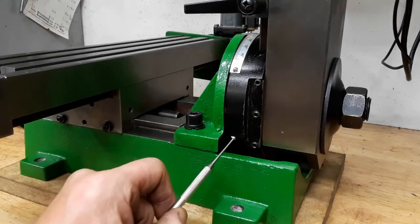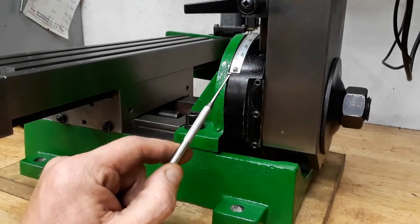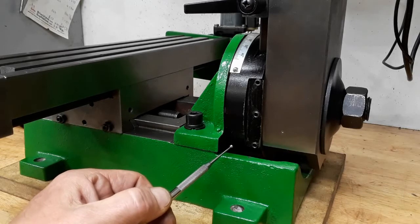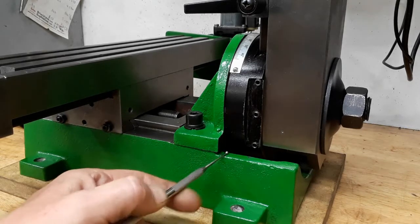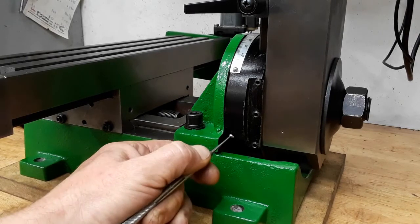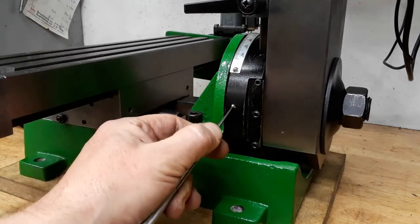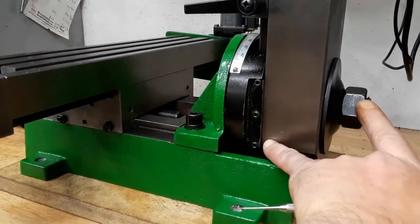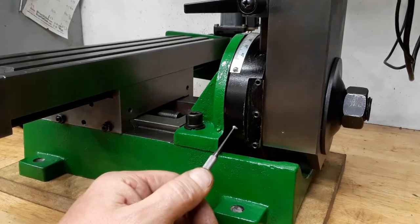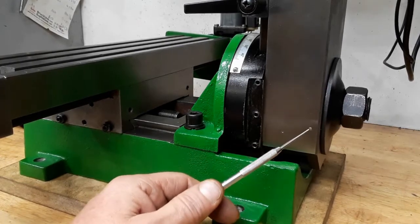It looks like it would make sense to drill a couple of holes on the round side and mount some part with a matching curved surface. That part should have a bolt or screw which would work against this part of the frame, so if you screw it down it applies force to the round plate and, because of the lever, moves the column in the opposite direction.